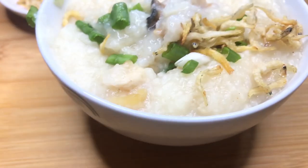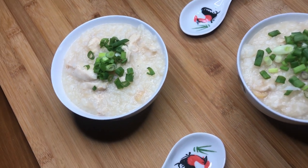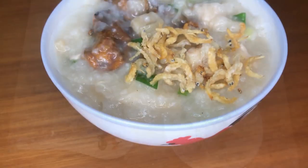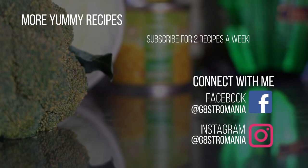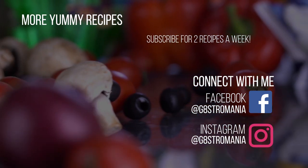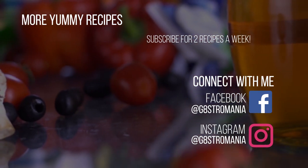Tastes just like home. If you like this oyster porridge recipe, consider subscribing for 2 recipes a week. If you have any dish you'd like to see demonstrated, please let me know in the comments below — more than happy to share. I'll see you in the next episode!